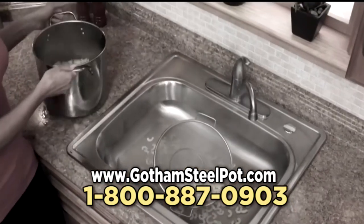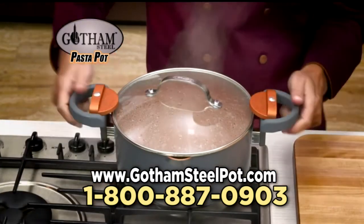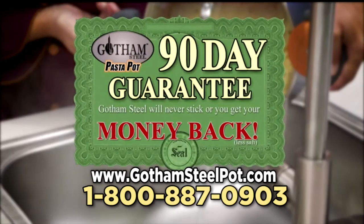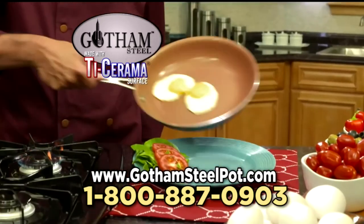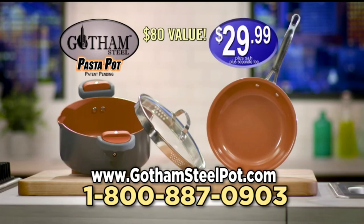So don't let straining get you stressed. Get your Gotham Steel pasta pot with flip and lock handles and tempered glass straining lid for just $29.99 plus shipping. Plus we'll even guarantee it for 90 days. But wait — call now and you can get a Gotham Steel pan with Ticerama surface, just pay a separate fee. You'll get it all — a huge $80 value for just $29.99.